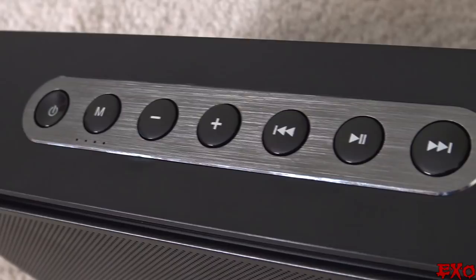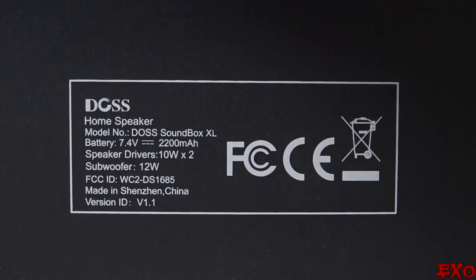Another thing I really like about it is how tactile the buttons are — they're raised and depressed depending on what you want to do, so if you're in the dark you can tell which button's which. It runs on 7.4 volts on a 2200 milliamp battery.